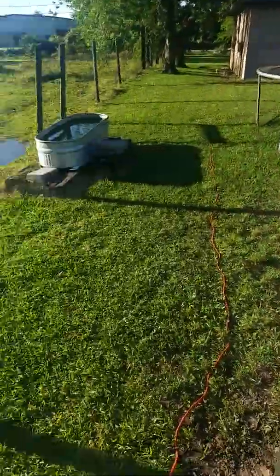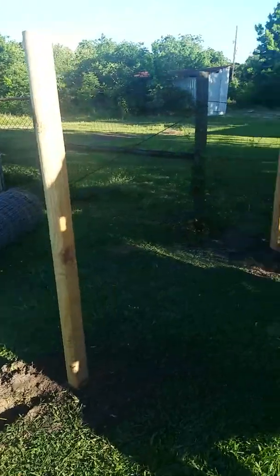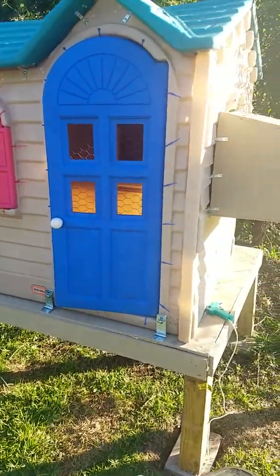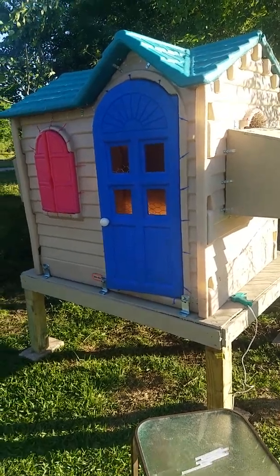Blaine will finish building the fence tomorrow, and then I need to buy either some hardware cloth or some chicken wire and then we should be done. Then I can move all the baby chicks in here. So there you go — the new super duper chicken condo!